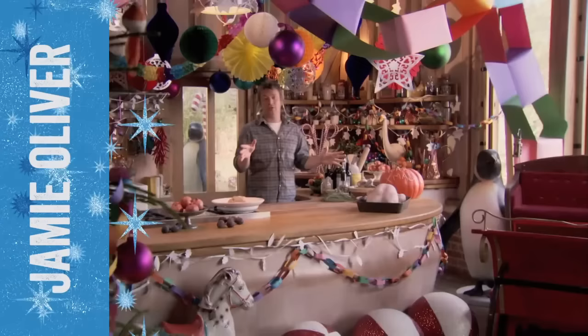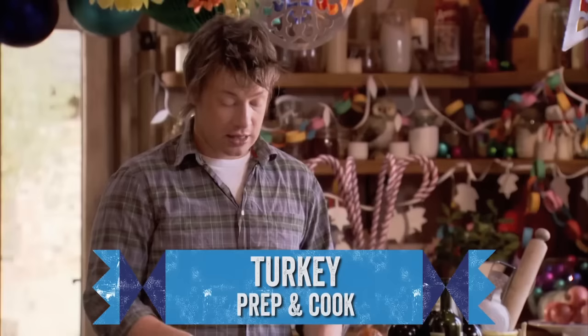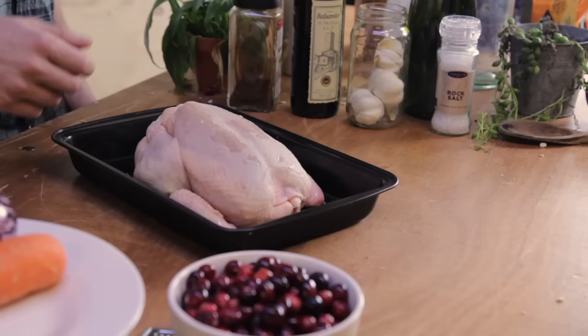Here we are — the big deal: Mr. Turkey. I've got the slow-growing variety, and I want to show you what I'm doing this year and also go through the absolute definites that you must do to guarantee yourself a juicy, beautifully cooked turkey.